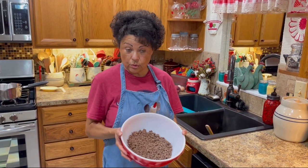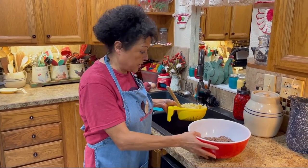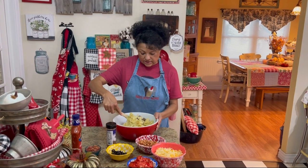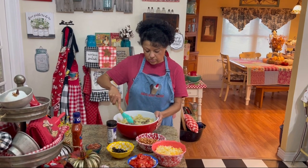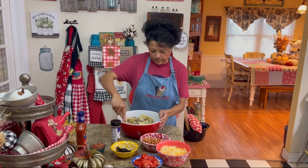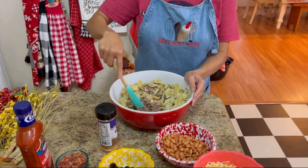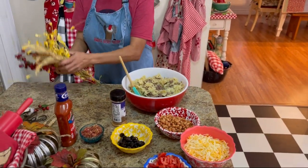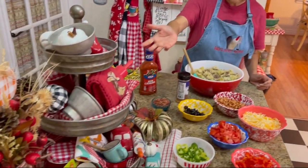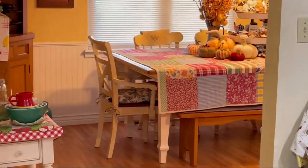Okay, so my hamburger meat is cooled. I've already added some olive oil to my noodles, and I'm just going to dump them on top. The next thing you're going to want to do is stir your meat and your bow ties together. I do have some fall stuff laying around — I've been in the middle of putting out some of my fall decorations. I'll be showing you some of that in a little bit.